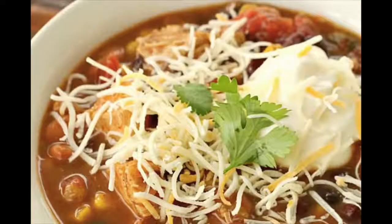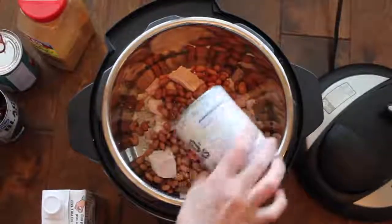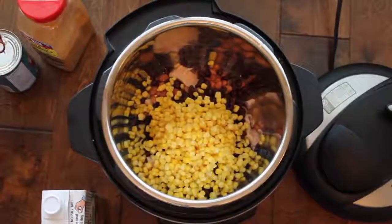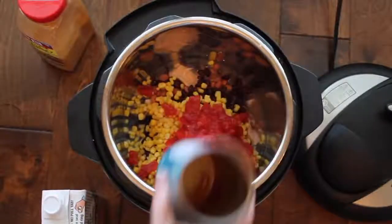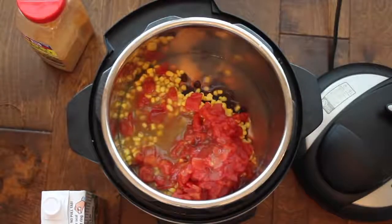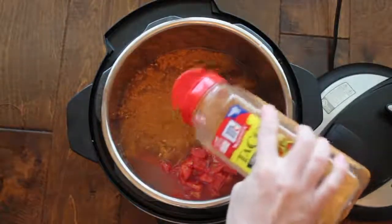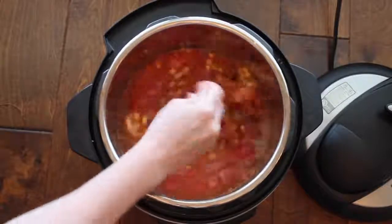The first recipe is called seven can taco soup. Start with one can of chicken and dump it right in, then one can of pinto beans and one can of black beans — rinsed and drained. Next, one can of corn — don't drain that. Then one can of diced red tomatoes — don't drain that either. Then one can of enchilada sauce; I use mild because my kids don't like it spicy. Add two cups of chicken broth, then one packet of taco seasoning or about two to three tablespoons. Mix it all together.